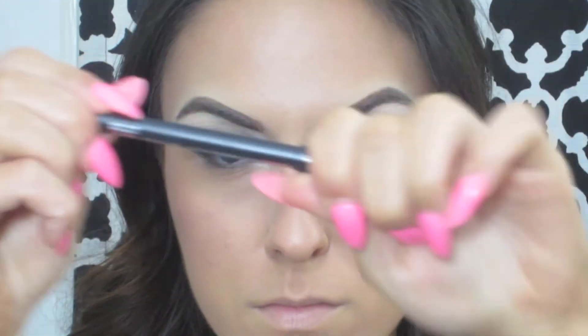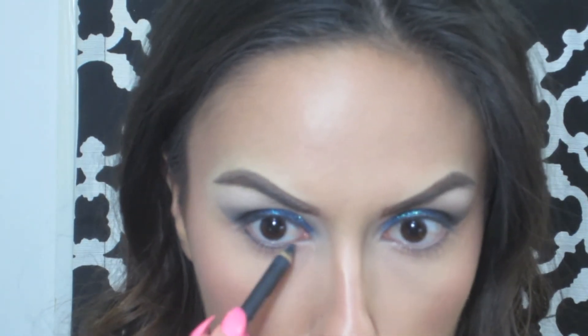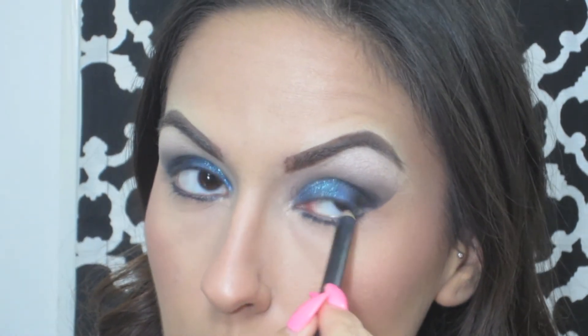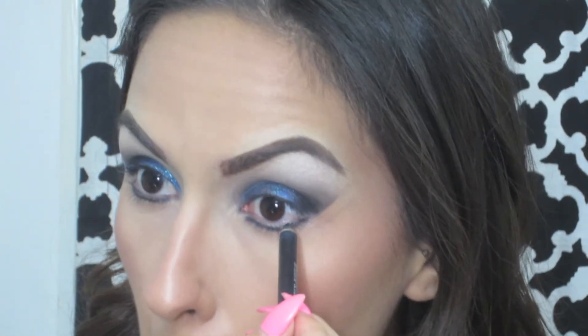After the glitter, I'm going to be removing the tape and then using MAC's Eye Colt & Smolder again and applying that to my lower lash line. I'm also going to apply the eyeliner to my upper and lower waterline. Then I'm going to smudge out the eyeliner with both the black eyeshadow and the Midnight pressed pigment that we used earlier, just to smoke out the lower lash line.